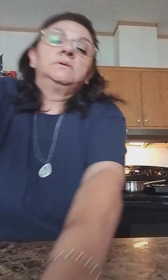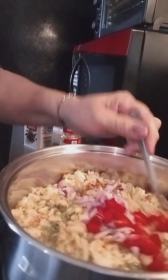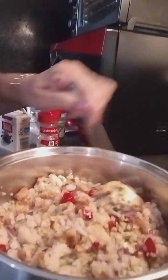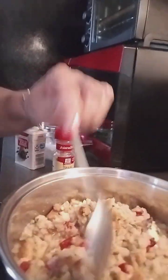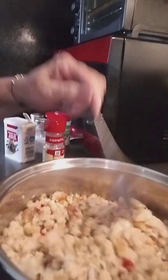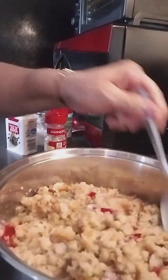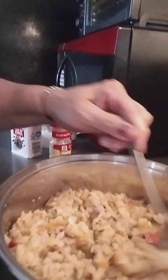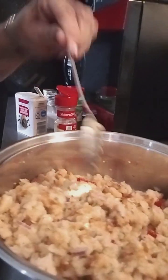Let me bring you guys this way so you can see what I'm doing. This is what it's looking like — our stuffing. And I'm just going to mix it. You can buy already-toasted bread for your stuffing or toast it in the oven. I've toasted mine in the oven — to me it works better. There's the butter; we've got to let that butter melt in.